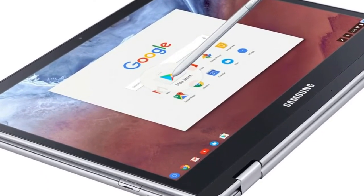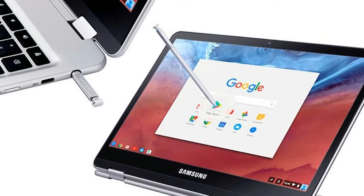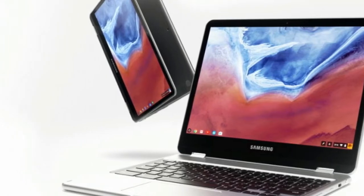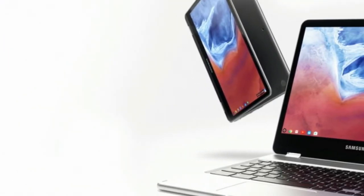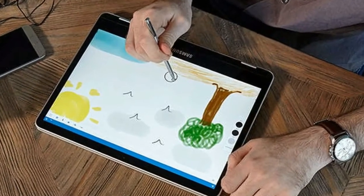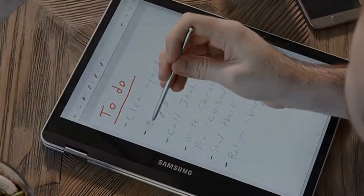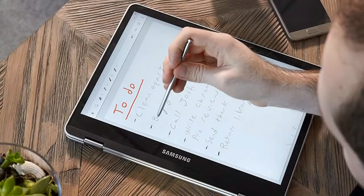The Chromebook Pro and Plus island-style keyboard provides a mediocre typing experience. It has just 1.2mm of travel — we prefer 1.5mm or more — and requires 52g of force to press, while we look for a minimum of 60g. The result is a set of spongy keys and, for me, more typing errors than usual.